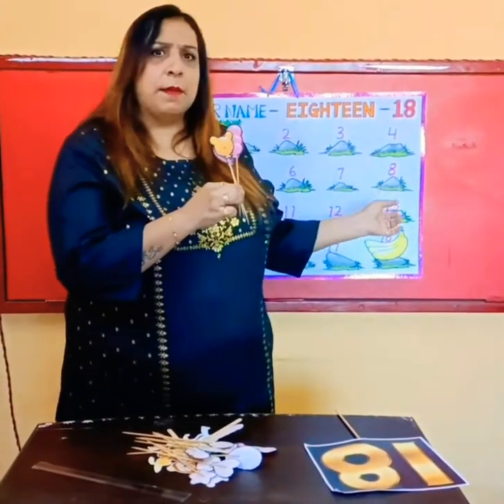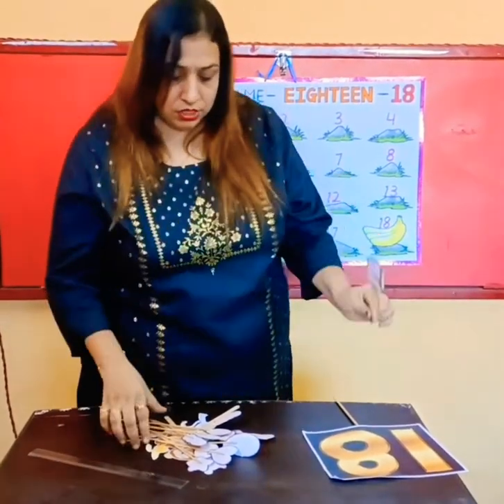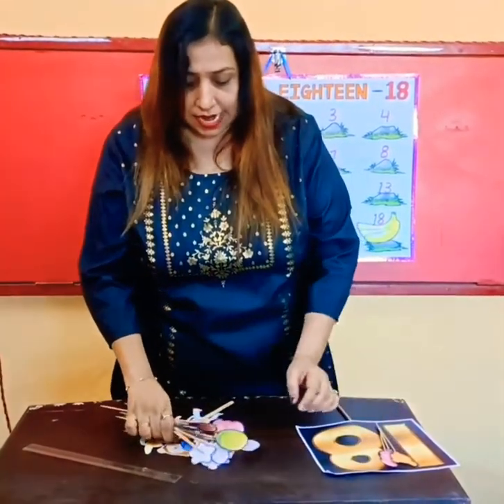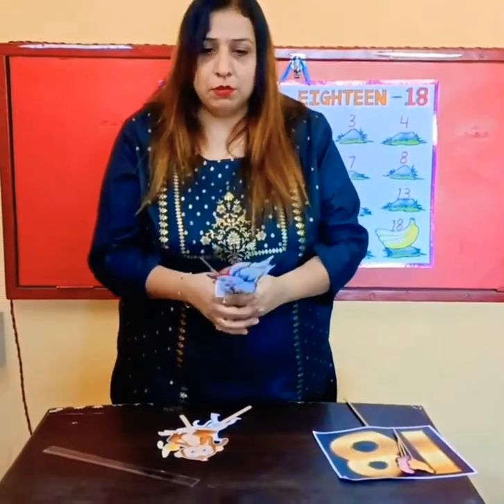Oh, I think we were learning number 18, right? So I think we are just going to have 18 balloons with us. Come on, each one of you will come and take one of the balloons.